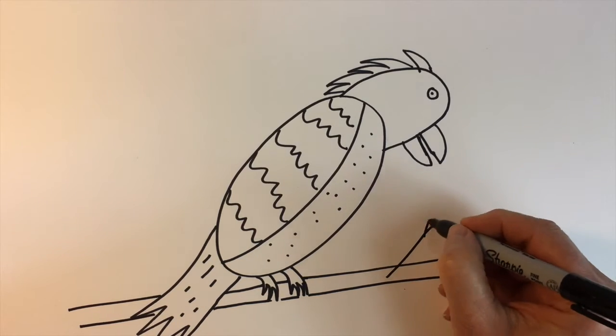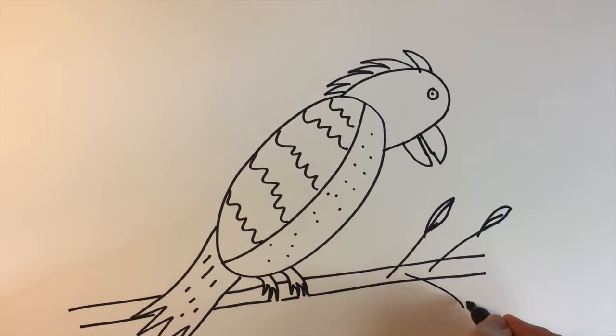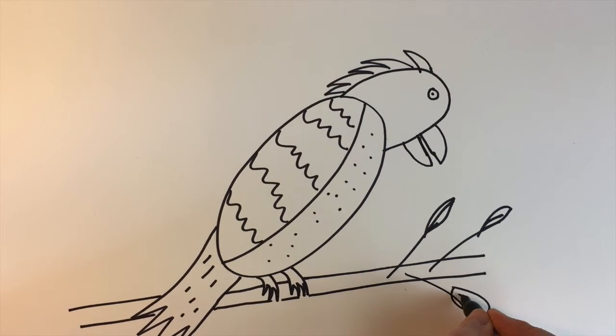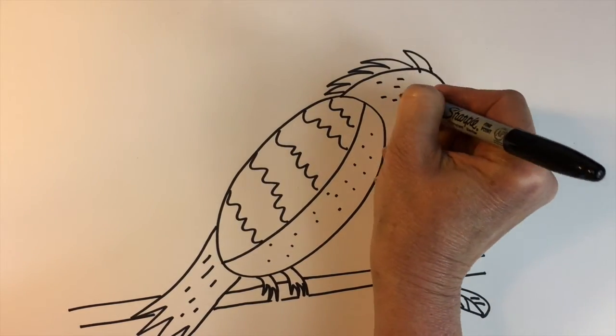And if you want, you can draw a branch with some leaves on it. Let me add a little bit of texture up there on his head.